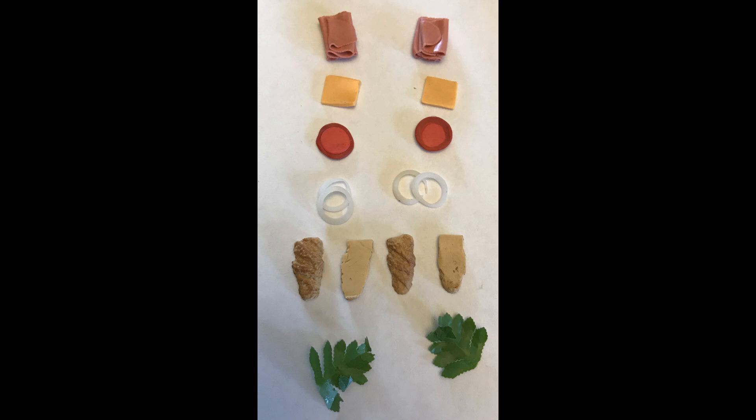Above the lettuce are onion rings. I used the same trick as the bell pepper rings in the salad — I punched out round, translucent white clay using about the same amount of clay as for the Parmesan cheese but with white instead of yellow. I rolled it out, punched out round circles, pressed them down to make them bigger, then used the same punch on the inside to punch out the center. That left me with rings.